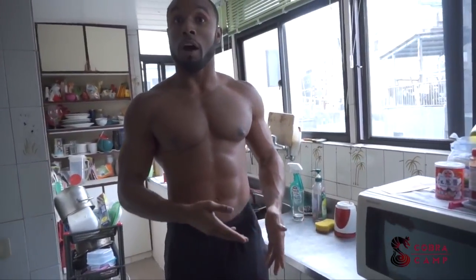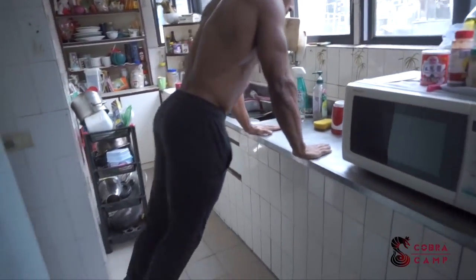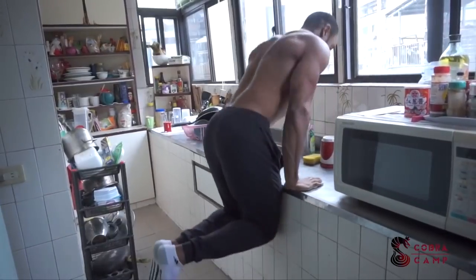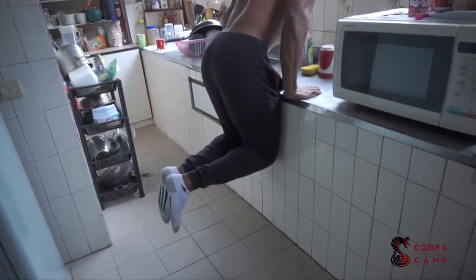The final exercise, number five, is a variation of what we call a straight bar dip. You can do this on a stable table, your counter, or a balcony. I'm going to use my kitchen counter to perform this kitchen counter dip. If your counter is pretty low, you simply need to bend your legs so you can go right down to at least your navel area when performing the dip.